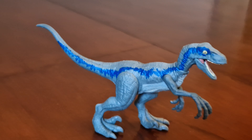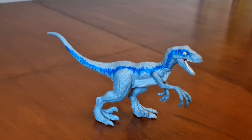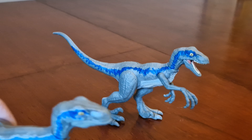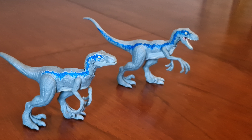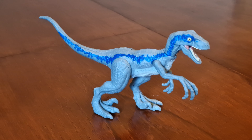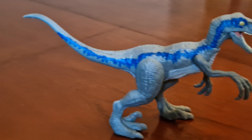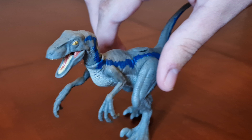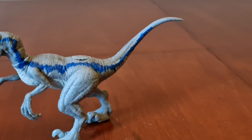And here's the Blue figure, and we notice the paint scheme on her is different compared to the first pack Blue. You can see the blue stripes go all the way down to the tail, and they also have white marks on the blue stripes as well.